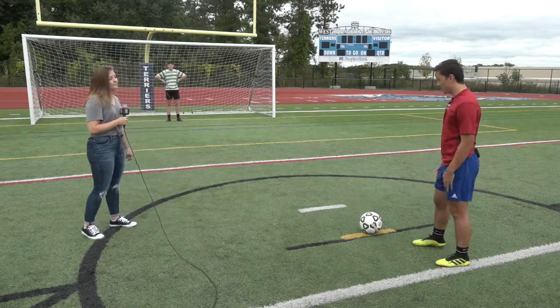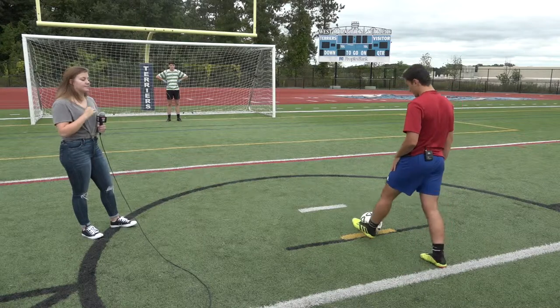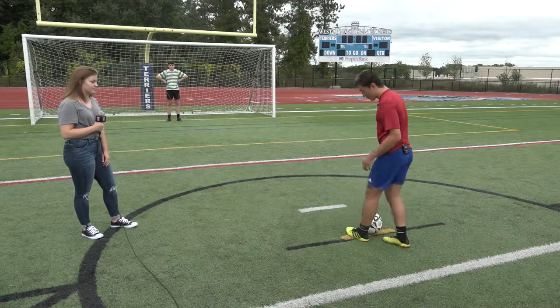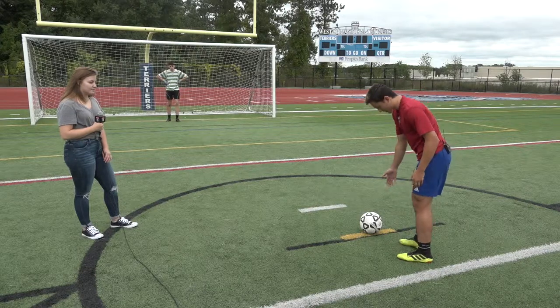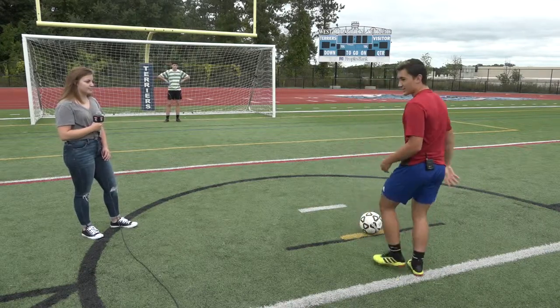So the way to properly take a penalty kick is usually with the opposite foot of the one you're kicking with. You plant it right next to the ball, and with the dominant foot you try to strike the ball with the inside of your cleats. So I'll show you an example right now.